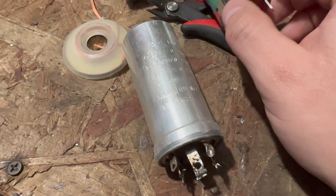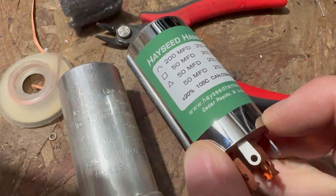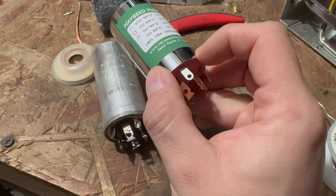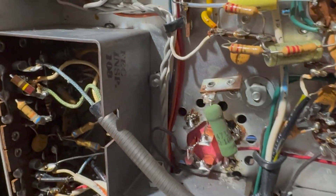What's nice about this is they mark everything exactly the way the old one was marked — you can see the value 200 marked here. We're going to go ahead and put this in. There's the new capacitor in there — that's one of the three.